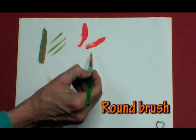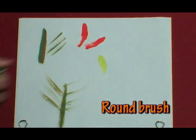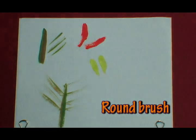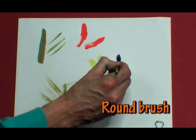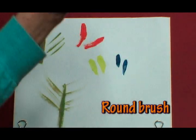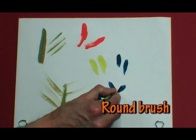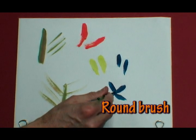Let's try a smaller one to make a petal — come out and lift. Push down and lift. Let me do the smaller round brush with a darker color. I'm going to try to make a petal: push down and lift, push down and lift. I'm not really good at this — I'm a beginner myself.